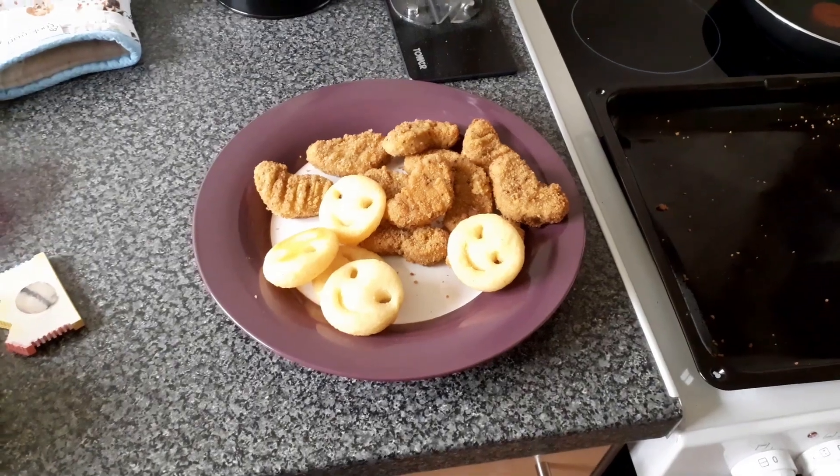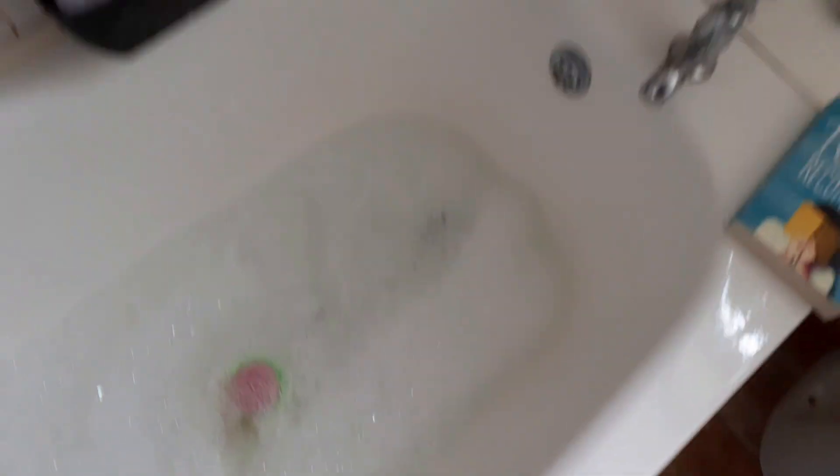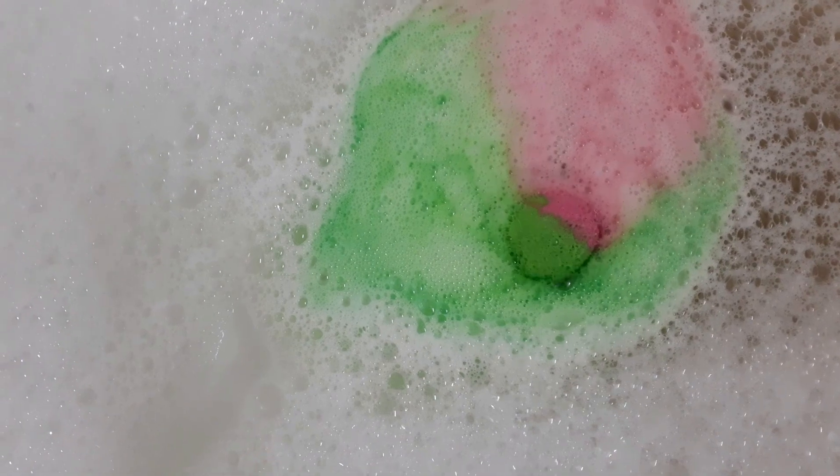Lunch time! I'm running a quick bath, but I thought I'd show you what this watermelony bath bomb is going to do. Turns out it just fizzes a load of pink and green. It does smell really watermelony though — that actually smells pretty good.